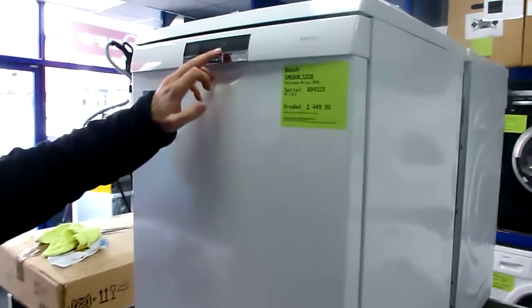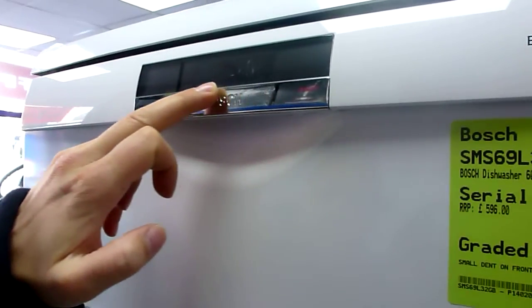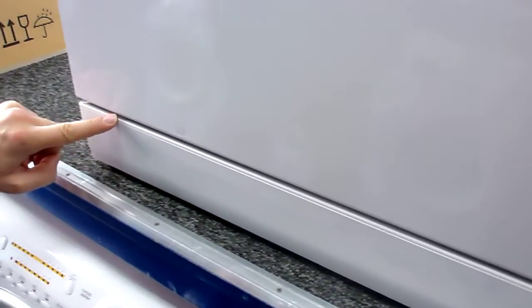On the front it's got some very light scuffs to the display panel here that are really, really hard to see — you have to catch them in the right light. Down on the bottom we've got some very light scuffs to the front panel, which again will be down nice and low in your kitchen.